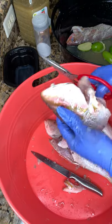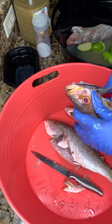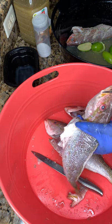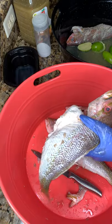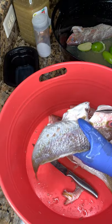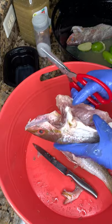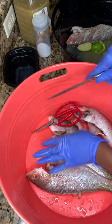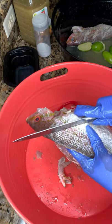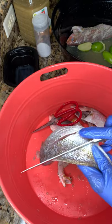I do not like the mouth or the teeth on my fish, so I'm going to remove it off. If you don't like it like that, it's up to you — you can go ahead and keep it. I'm going to take it out with my scissors; it's going to make it easier than using a knife.